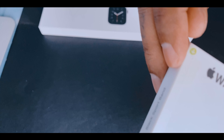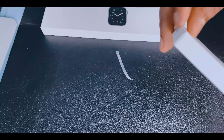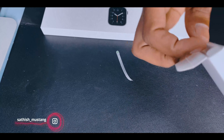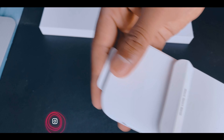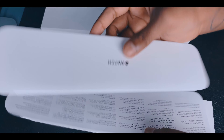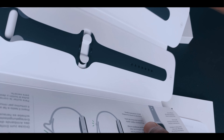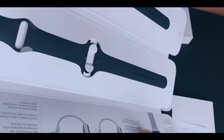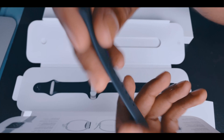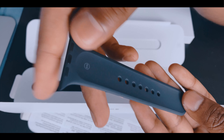We need to peel it open. Okay, let's open it — so satisfying! There's the usual brand manual and stuff. Look, there are two bands — one small, one medium, and one large. This is so premium, so sexy.